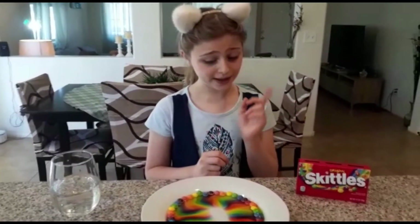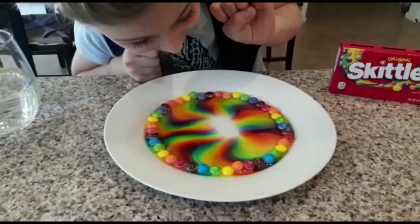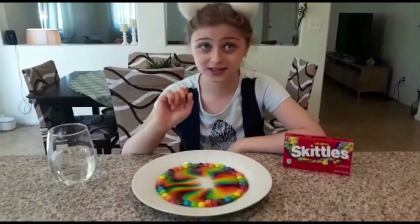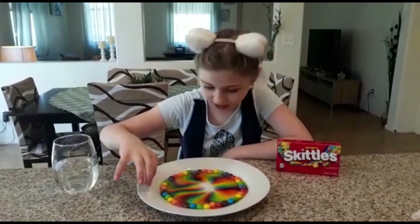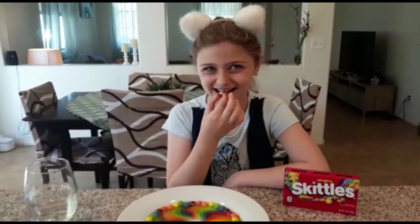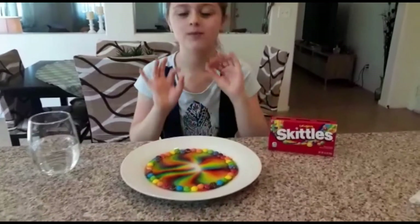One little tip: if you don't like the color brown, do not mix the colors together with your finger. I'm gonna take one Skittle out to show you something — look at this pink one. See the Skittle? It's white inside — that's what's in a Skittle! I'm gonna eat it... it tastes like a Skittle. Amazing.